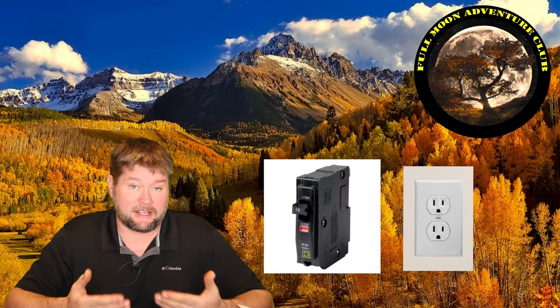Now, in your RV, you're going to have two types of electricity. You have AC current, which is like the current you would find in your home, and the breakers for that would be looking something like this.